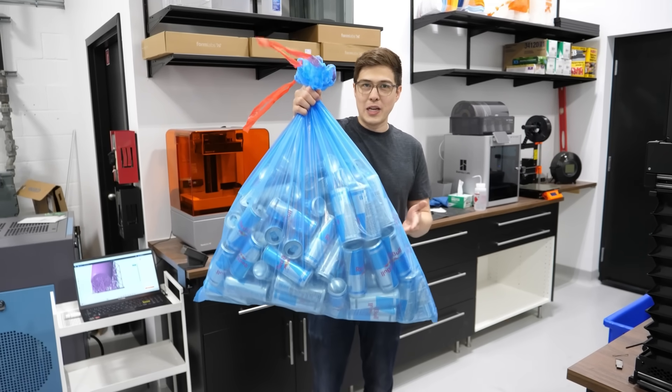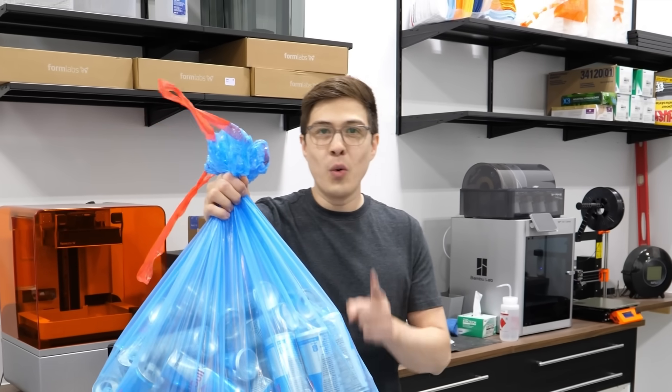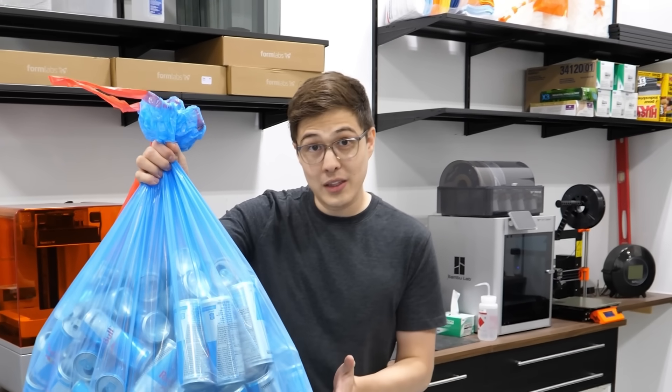What I have here are a hundred cans of Red Bull, and we don't have to talk about where they came from. What I do want to talk about is what I want to do with them.